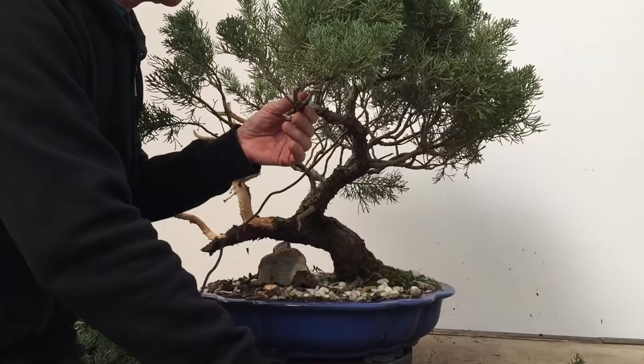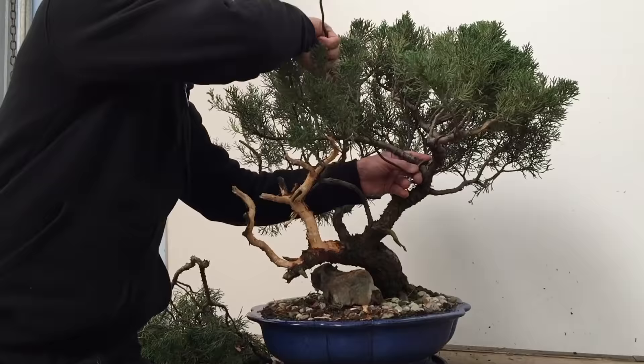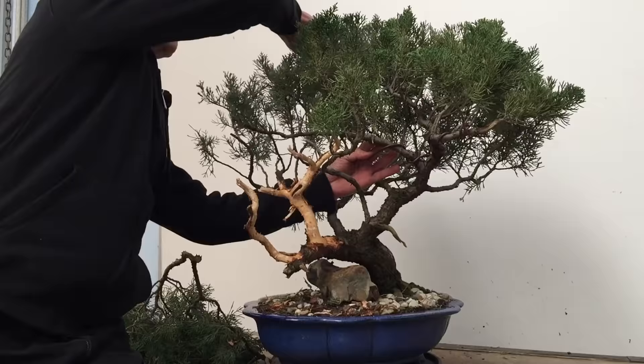We are now ready to do some wiring. Because the branches are very old and very stiff, we will need to use quite thick wire. I'm using 4.5mm aluminum wire, and I'm going to wrap it around two branches. As you know, the basic principle of all good wiring is to wire two branches with one piece of wire, so I've used a single piece of wire to do this branch and that branch.